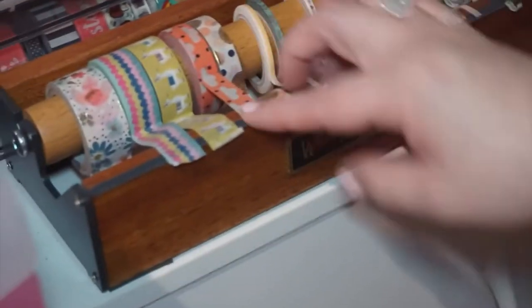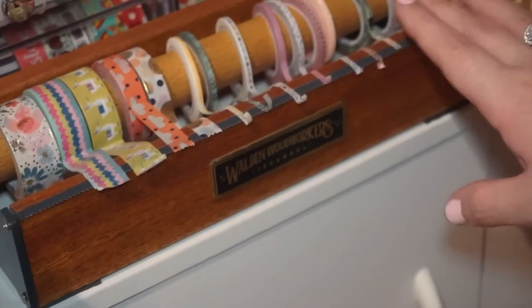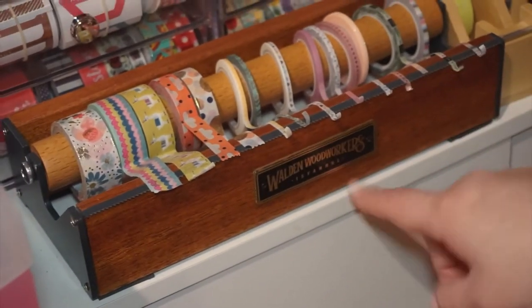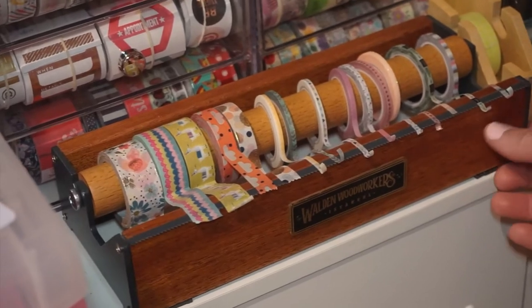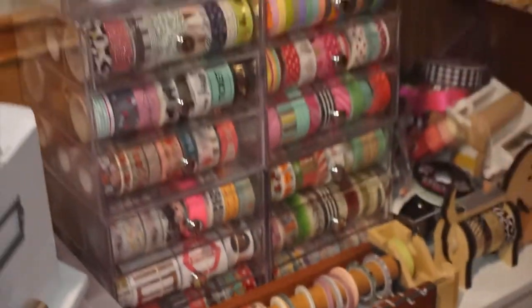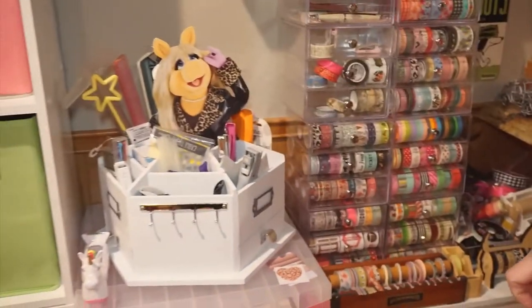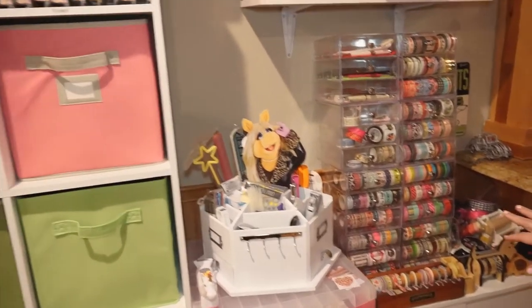This one was a really special gift. These are all handmade by this company — they're all super nice, I couldn't recommend them more. I also have their office-to-go kind of case, which is really cool, and another pin organizer on my table I'll show you. All super well made.